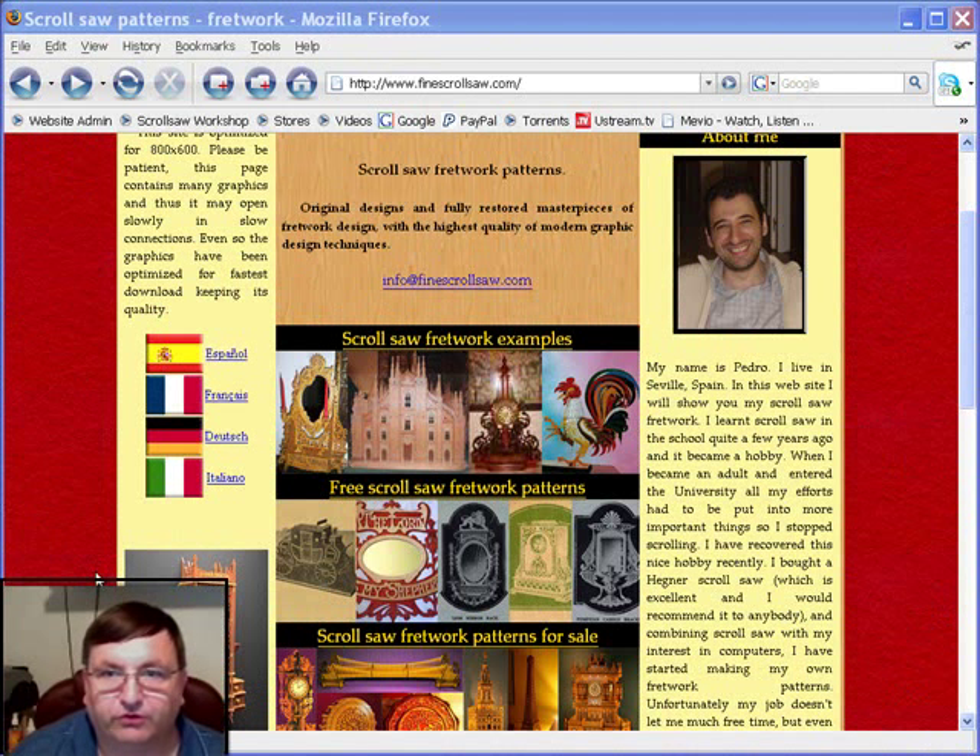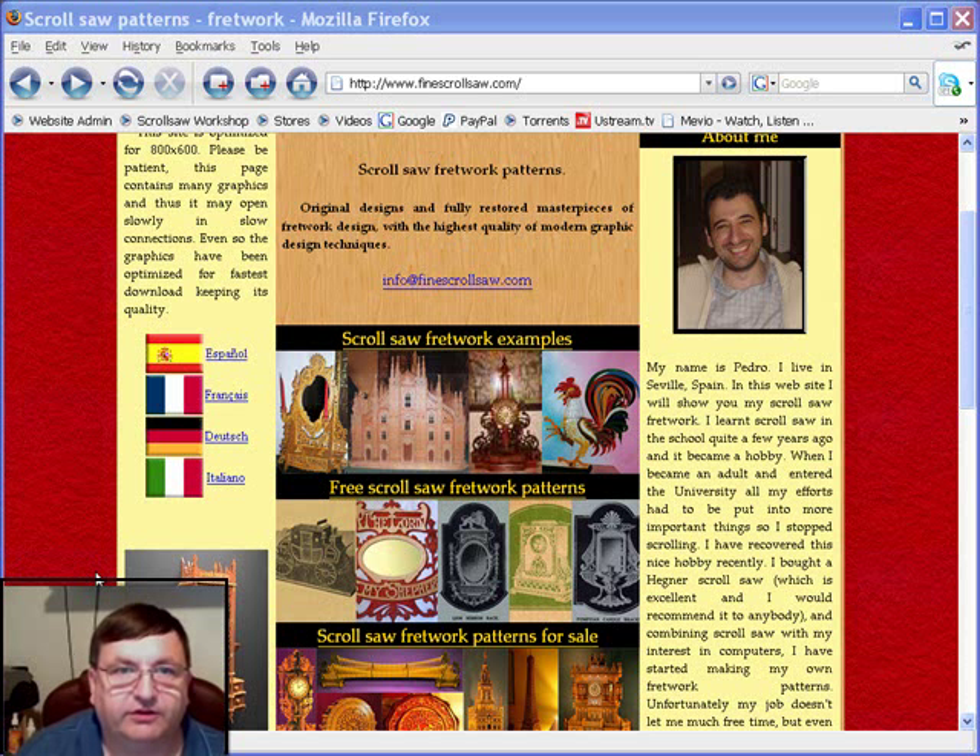Hi, I'm Steve Good and I write the Scrollsaw Workshop Blog. You can visit my website at www.scrollsawworkshop.blogspot.com. Tonight I want to continue a series that I started a couple weeks ago, and that is to take you all to see some of the better scroll saw sites that I have found on the web over the years.